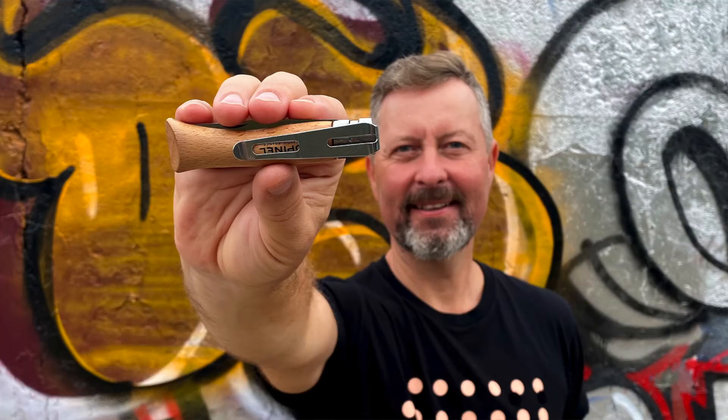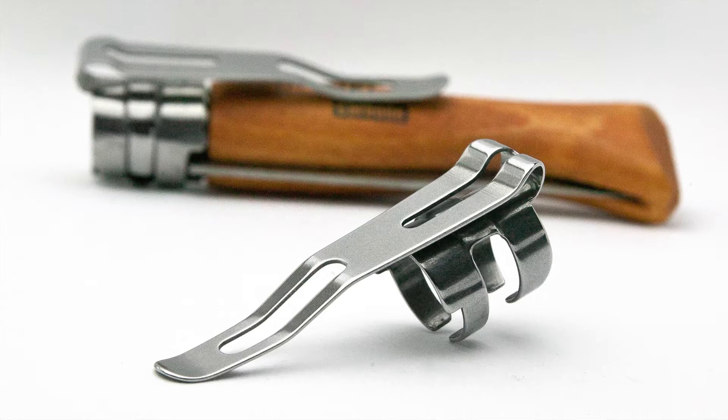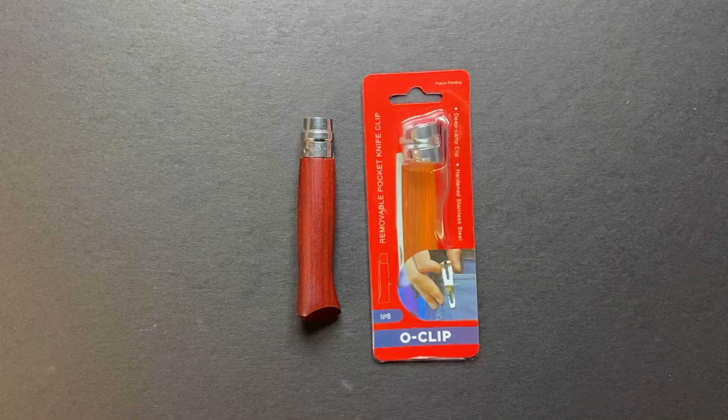Hello guys, my name is Anatoly Amalchenko. I'm an inventor of this Apinel clip and today I want to show you how to put it on a knife and how to easily take it out.